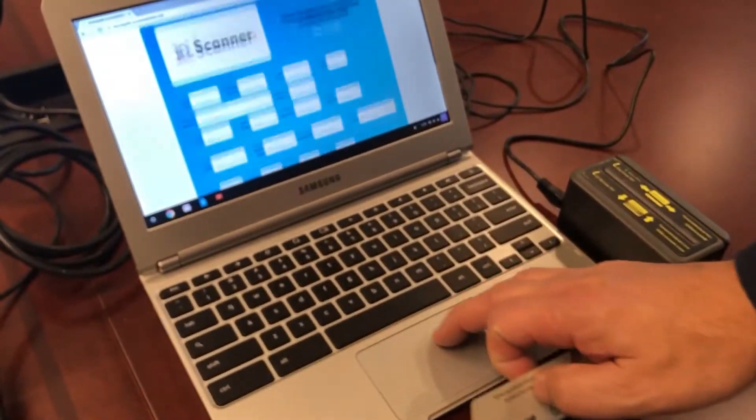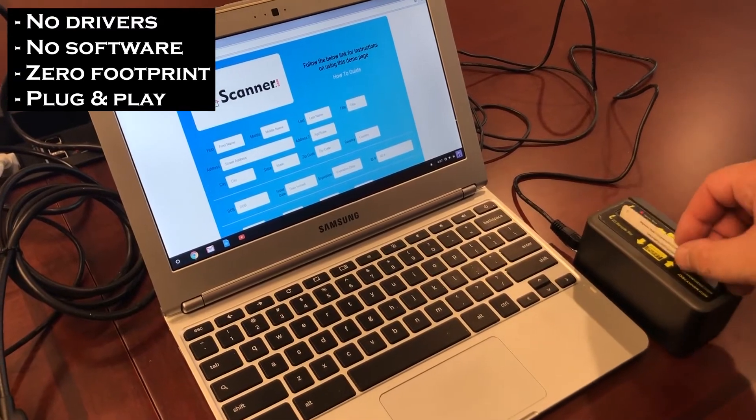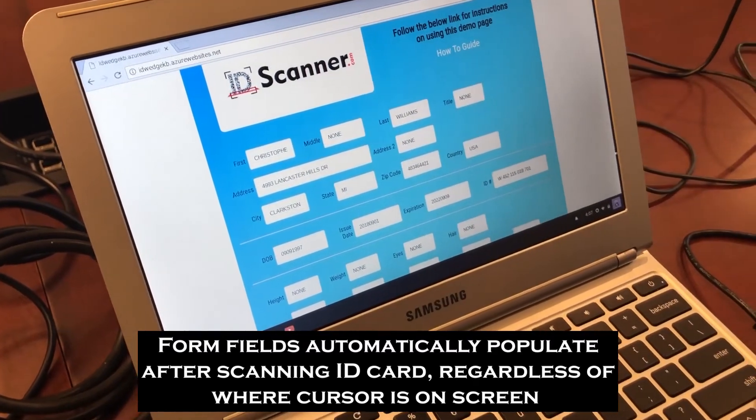This is the Chromebook here. Again, no software to install, zero footprint. Scan a card. Notice the information fills into the form: first name, middle name, last name — same as the other forms.